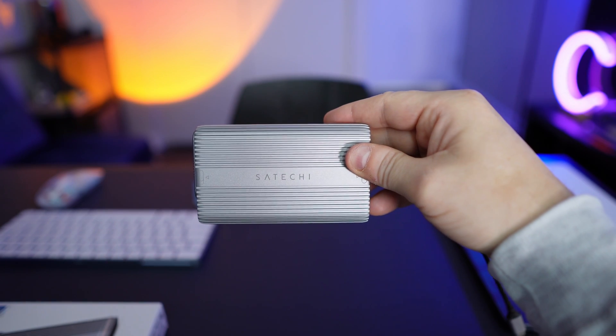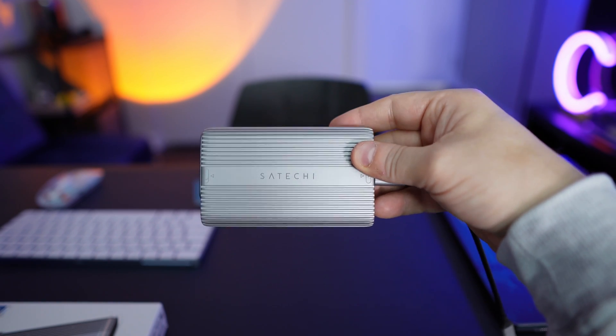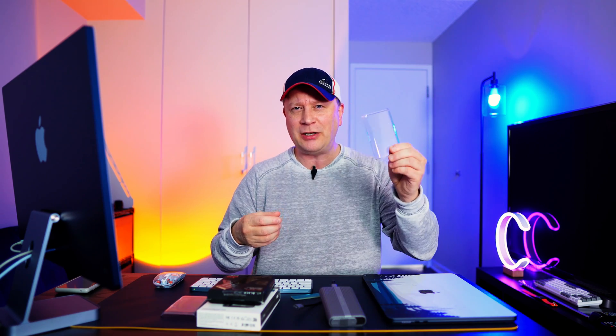So did Satechi nail this one? Yes. The build quality is number one, the speed is number one, and the heat sink pad they include is super high quality. The little plastic snap-on pieces — I'm not totally sure what they're for, but if you trust what they say, use them. At $100, you can add up to four or eight terabytes of Gen 4 storage instead of paying Apple's premium prices. This is one of the best external SSD enclosures out there. Hope everyone's having a good day — we'll talk soon. Peace.